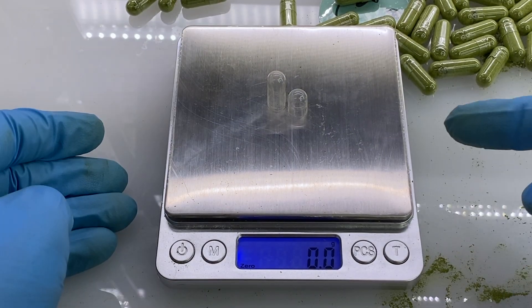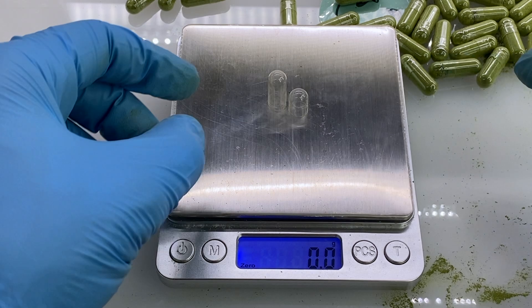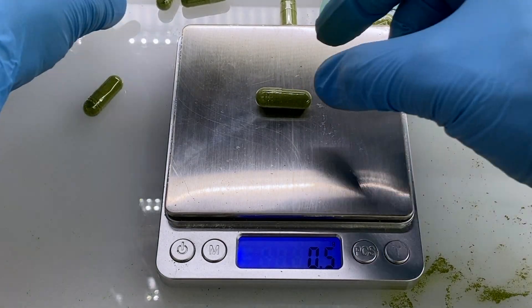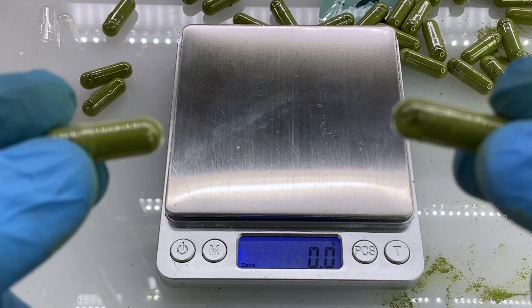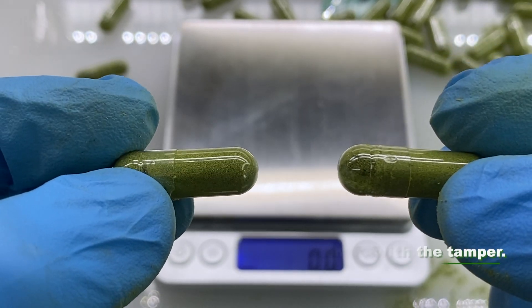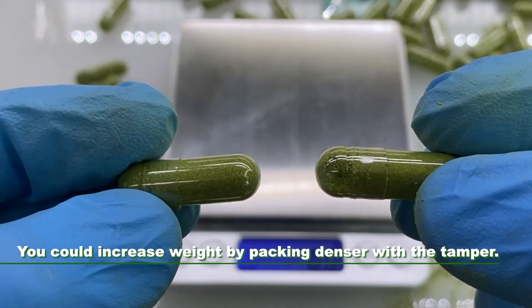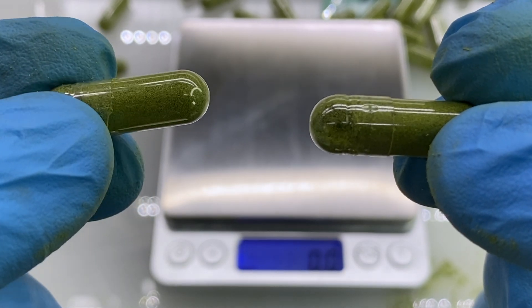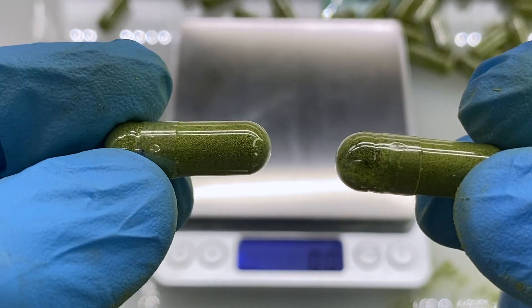So now we're going to bring in the scale — we just zeroed it out with an empty capsule. We're weighing: 0.5. That means each of these capsules has half a gram of the very fine ground and potent broccoli microgreens, which has the glucoraphanin, which is the precursor to the sulforaphane.